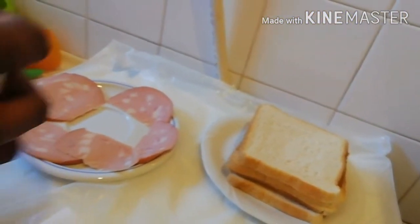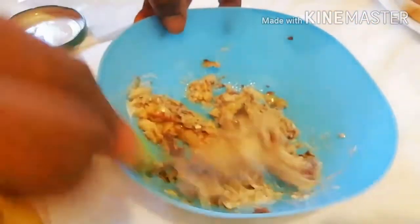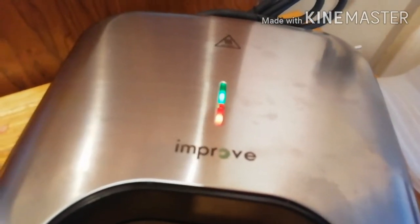This is my mayonnaise — I'll just add a little bit, just a small amount. I will mix it together. Now the bread — I want to toast it like this. I'm doing it like this, so I will cover it and put it on the machine.